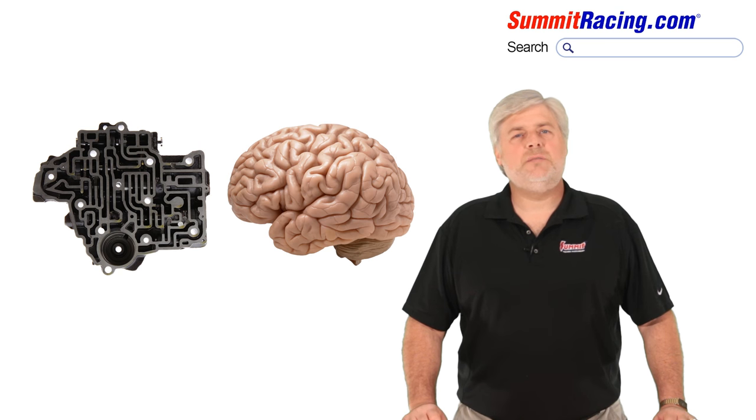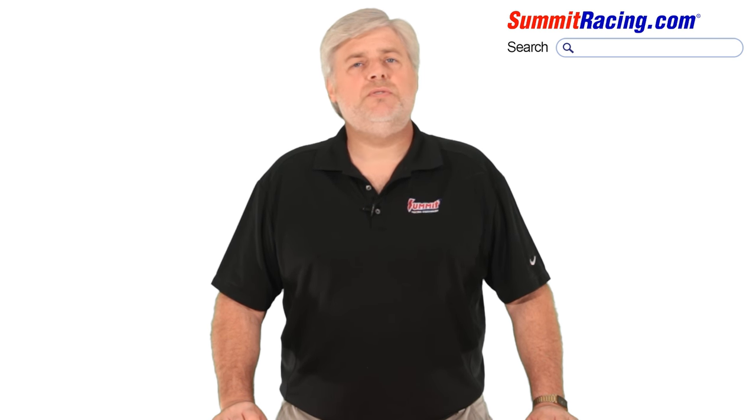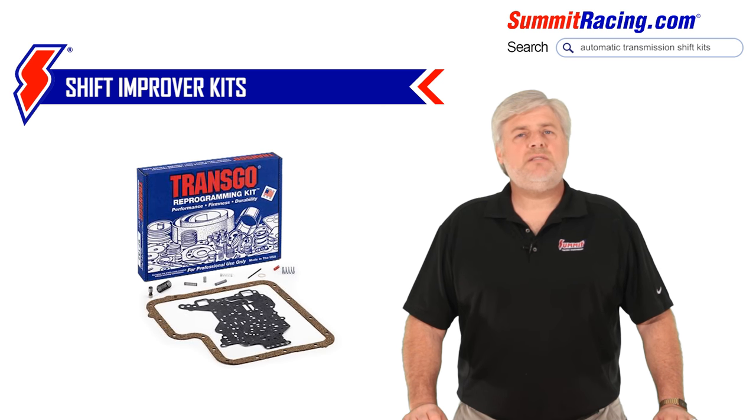I'm sure you can see the similarities. The usage, power level, and expected performance gain of the vehicle is what will determine the valve body modification we choose. What are my choices, you say? Well, let's take a look. First, we have to mention shift improver kits. This option has the potential to help you save some money and should be considered when you have a perfectly working and driving transmission and just need that little extra shift firmness, or you want to add a little extra RPM between full throttle gear shifts. These kits require removal, disassembly, and modification of the valve body.